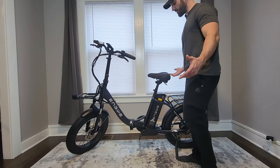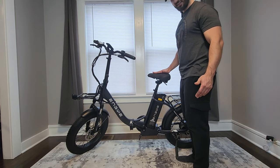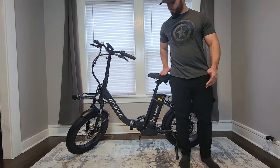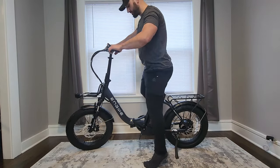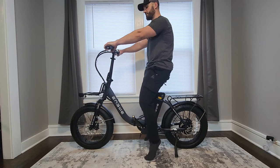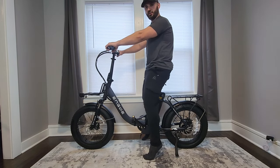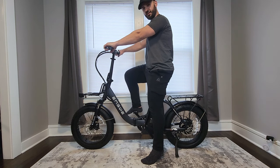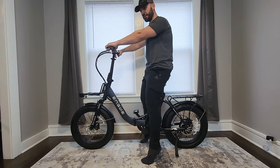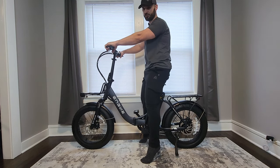At 5'10", the seat sits at about my hip height — this is a pretty tall bike. The suspension seat post compresses a little but not a lot, and at 5'10" my toes can comfortably touch the ground. If you're shorter than about 5'6" or 5'7", this might not be the best bike for you unless you swap out the suspension seat post.